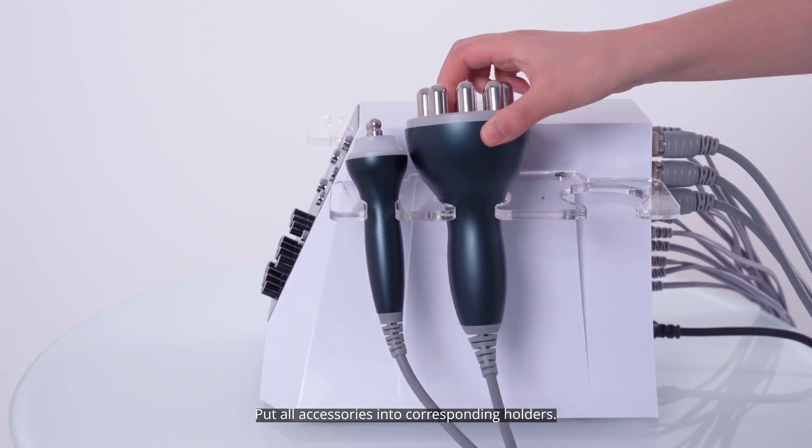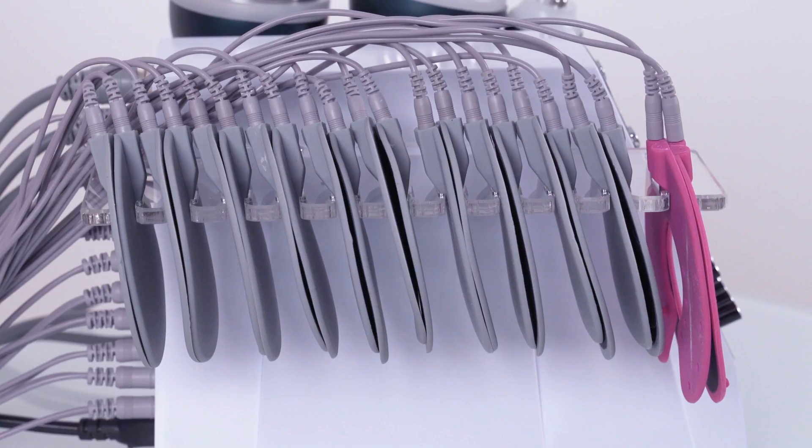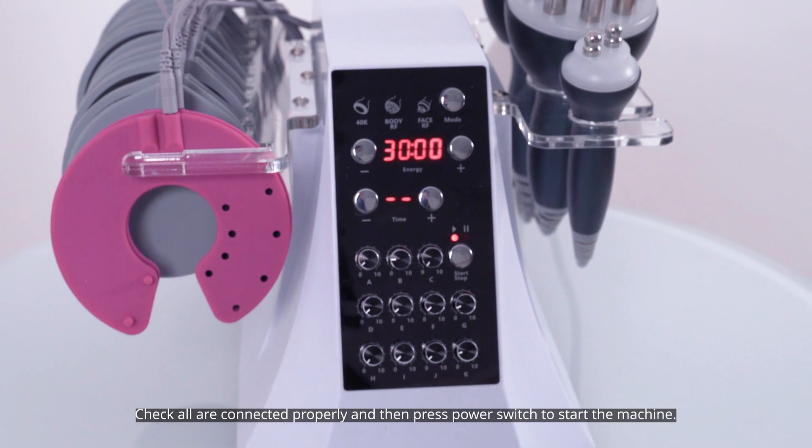Put all accessories into their corresponding holders. Check that all are connected properly, then press the power switch to start the machine.